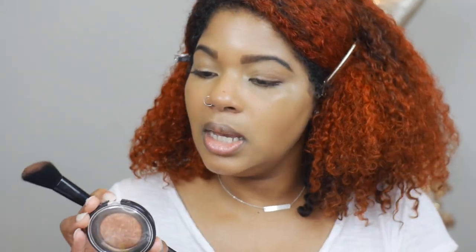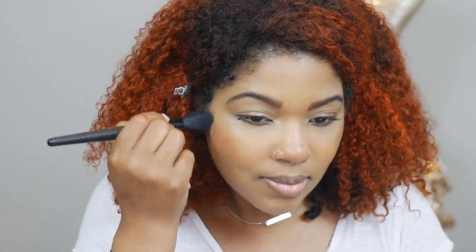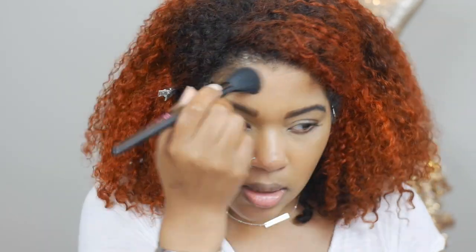I have my concealer on and now I'm going to do a little bronzing. I'm going to bronze first — like I said, I am doing this totally in reverse. The bronzer I'm using is my Black Radiance bronzer in Ginger Snap. I've used this a lot, I really like it, and I like to use it as a blush as well. I'm going to take that all over but definitely focus on my cheeks.